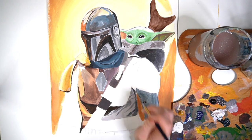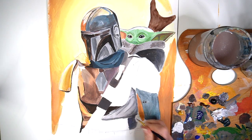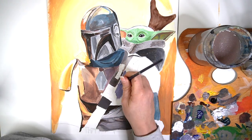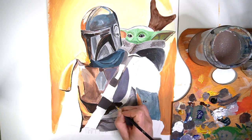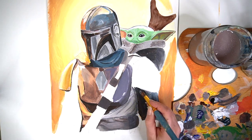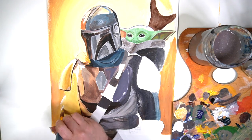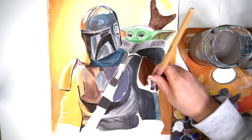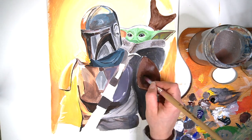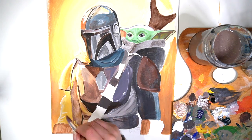If you haven't watched any of my other videos, make sure you check them out at the end of this one. My colour palette has been fairly limited for this painting — for the main part of The Mandalorian I've mainly used yellow ochre and lemon yellow, ultramarine blue, burnt amber, and burnt sienna. I'll put a full description of all the colours I've used in the description box below.